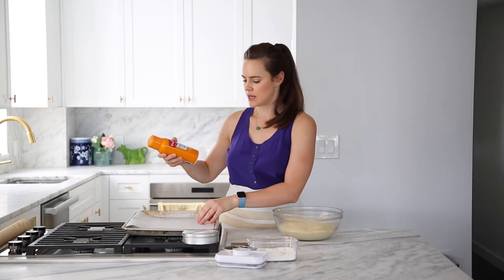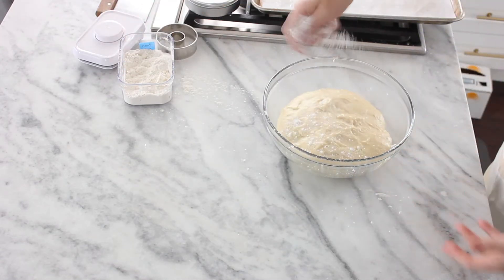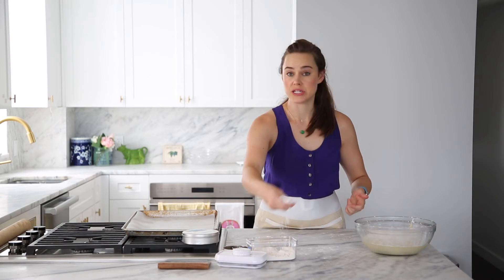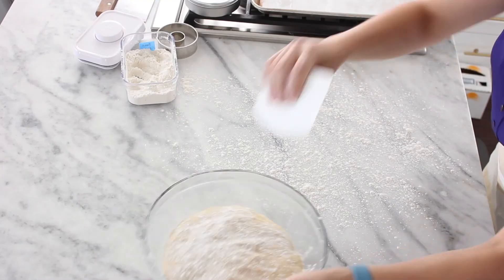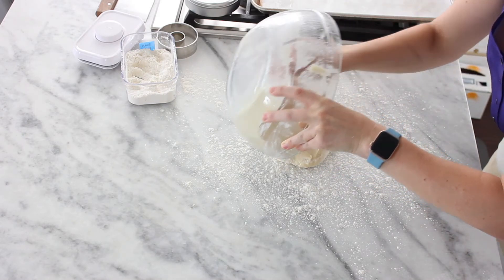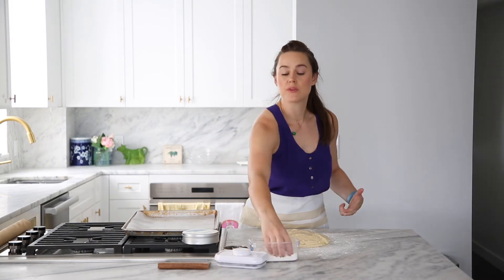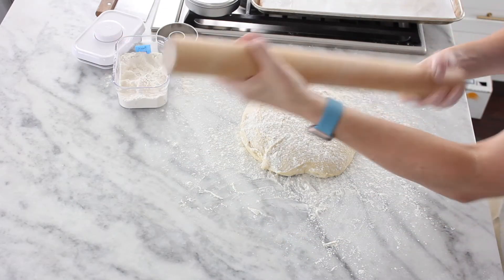It is very important — step number one — spray your parchment. I've got a piece of parchment here on my baking sheet and I am going to spray it. Next step, we are going to flour the top of our dough generously. This dough is sticky — remember her — she didn't change in the fridge, she is still sticky and we need to be aware of that. Go ahead and turn out your dough on your bench using a bowl scraper, which would be very helpful because it is, again, sticky. Now go ahead and flour your bench and your roller.